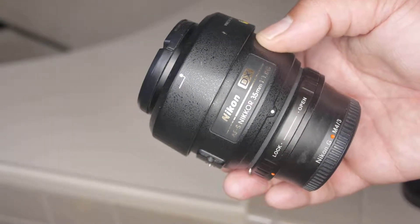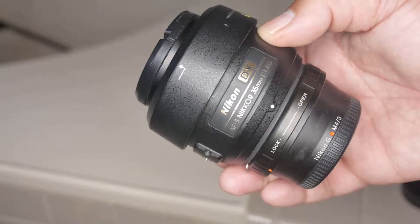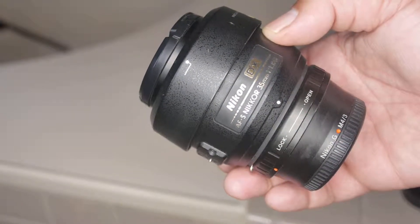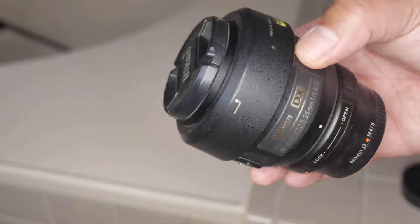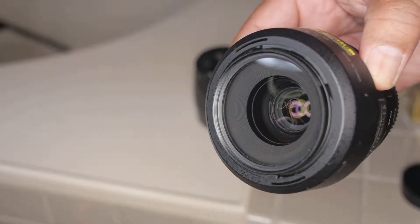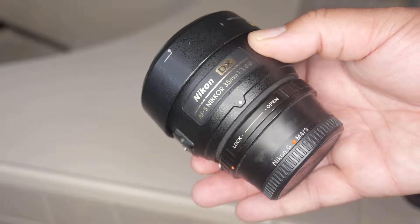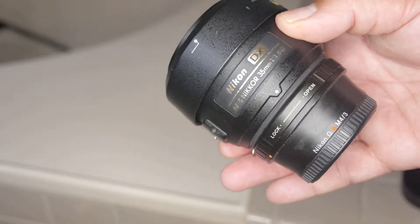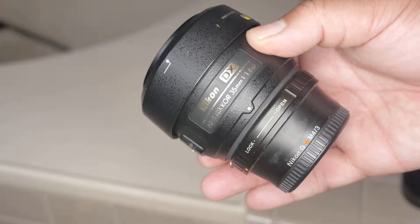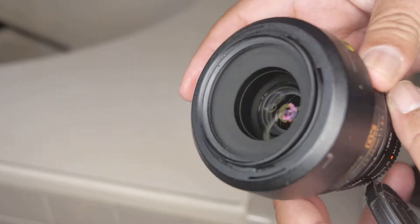This is a Nikkor 35mm f1.8G fully automatic electronic Nikon DX lens. Just rented it today from borrowlenses.com. I put my inexpensive Nikon G to Micro 4/3rds adapter on it to see if we can adjust the aperture with the adapter. Let's take a look.